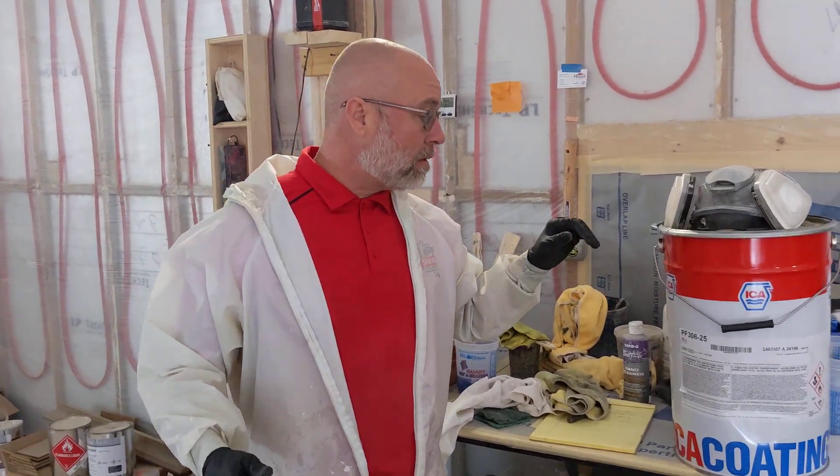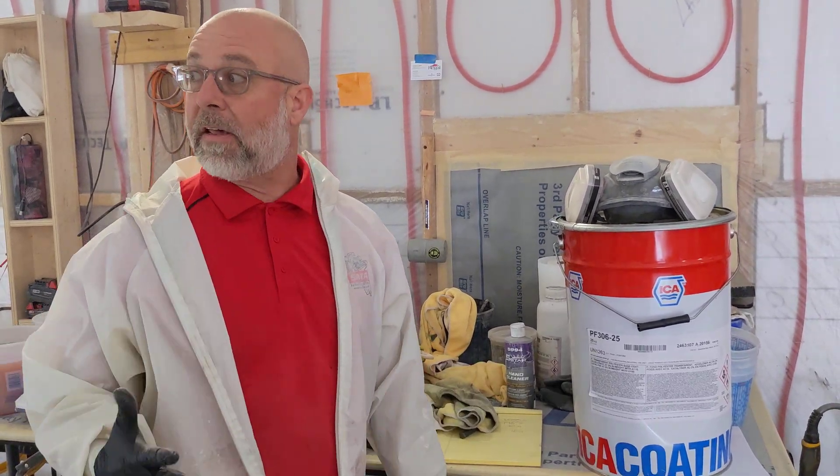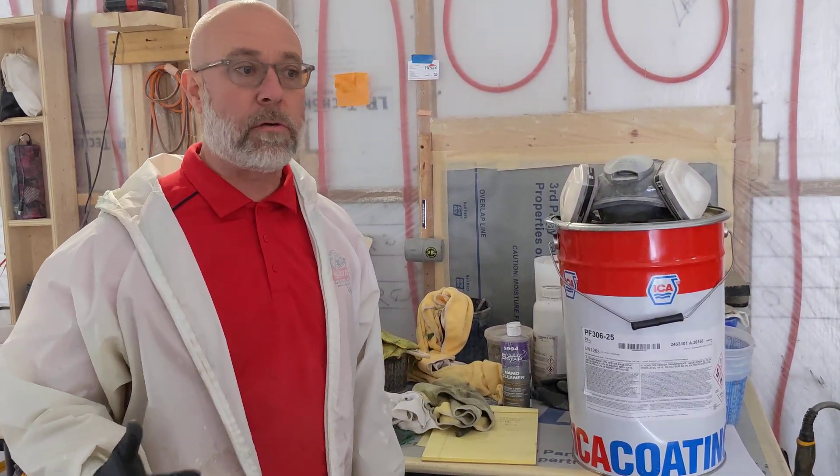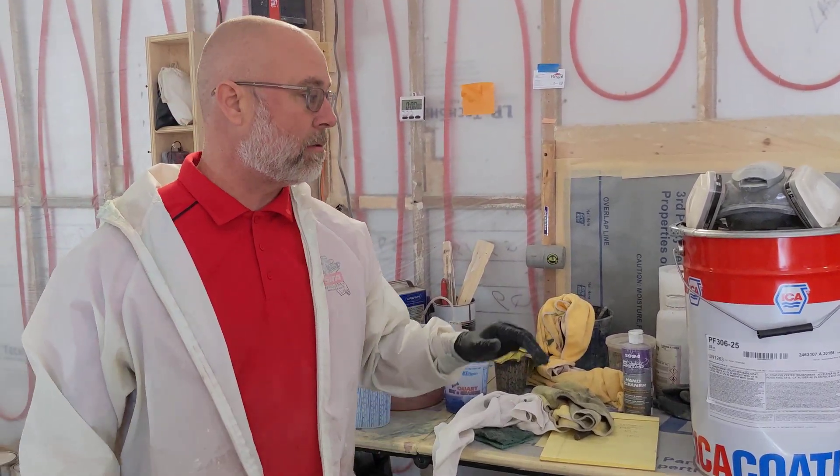Hey guys, welcome to Saturday here at Custom Residential Paint. We're in Frederick, Maryland and we're gonna throw down some polyester. Today we're using the ICA PF306. This is our fifth different polyester that we've run through. I've done a Nilva one, two circle ones, and now two ICA polyesters.